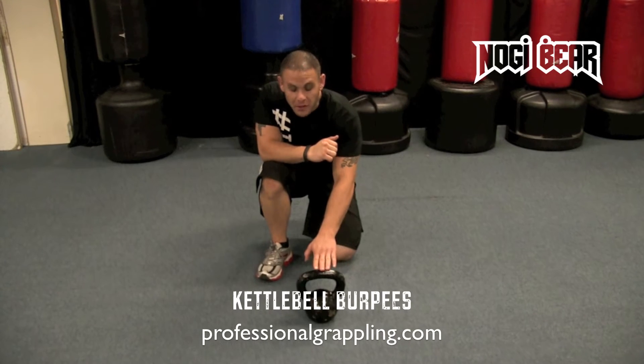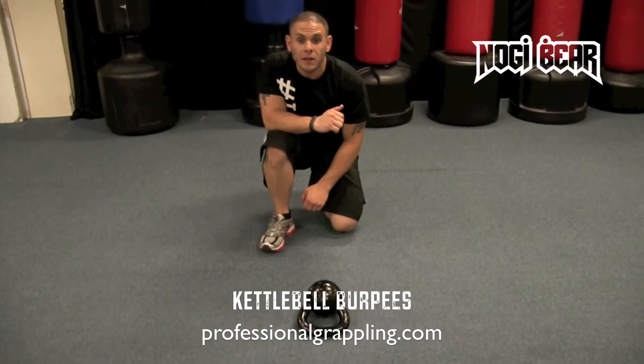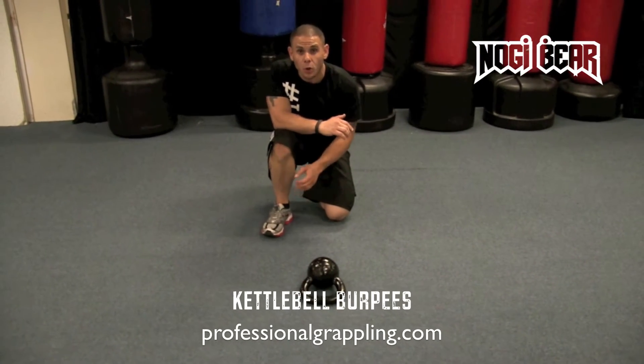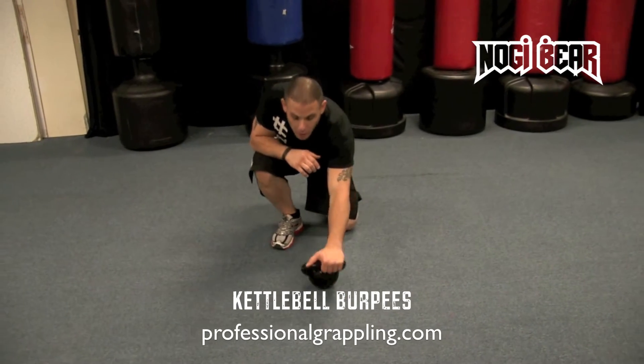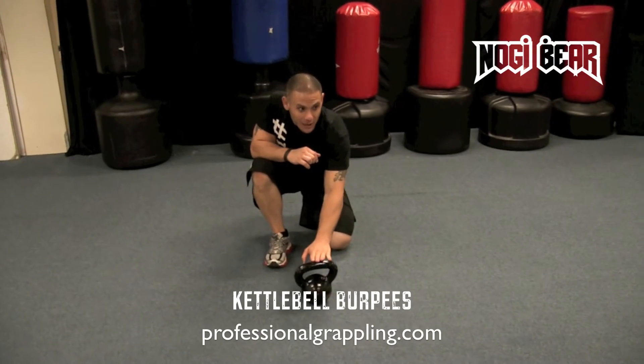So first things first, what I want you to do is take this kettlebell and push it over to its side. The handle does not come into play in this exercise. If you try and do this holding onto the handle, you run the risk of having the kettle roll on you and crush your fingers — we don't want that to happen. So we're going to push the kettle off to the side.